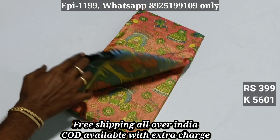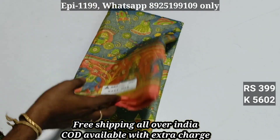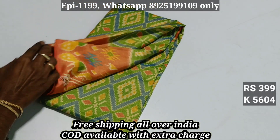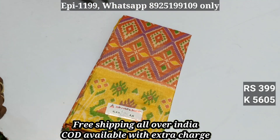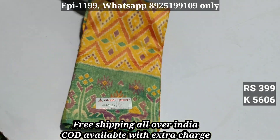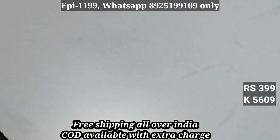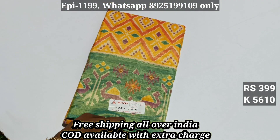Color number 5600, 5601, 5602, 5603, 5604, 5605, 5606, 5607, 5608, 5609, 5610.